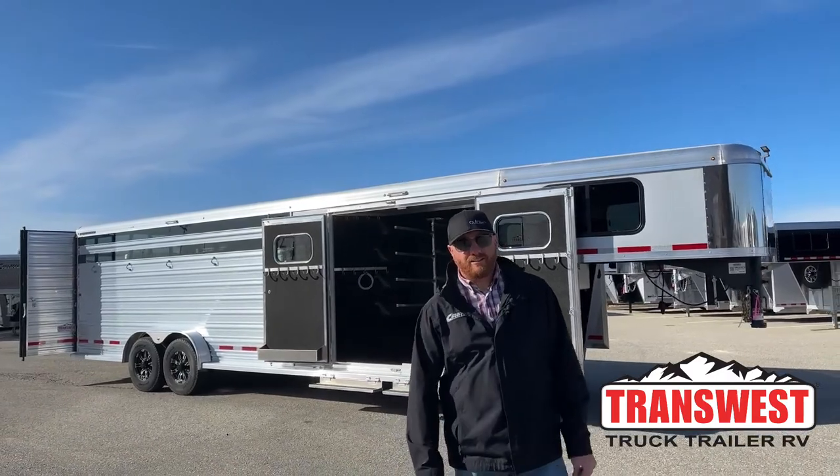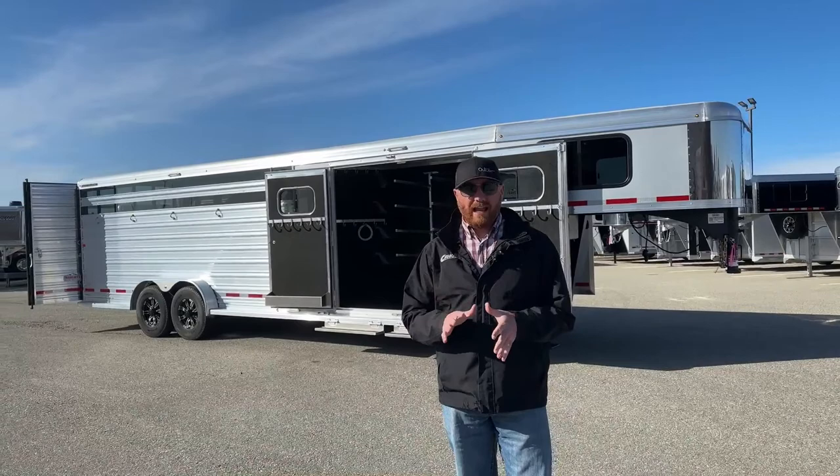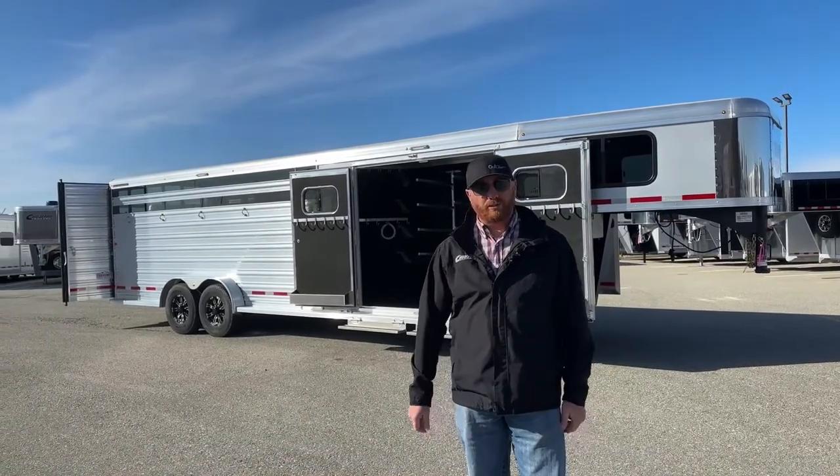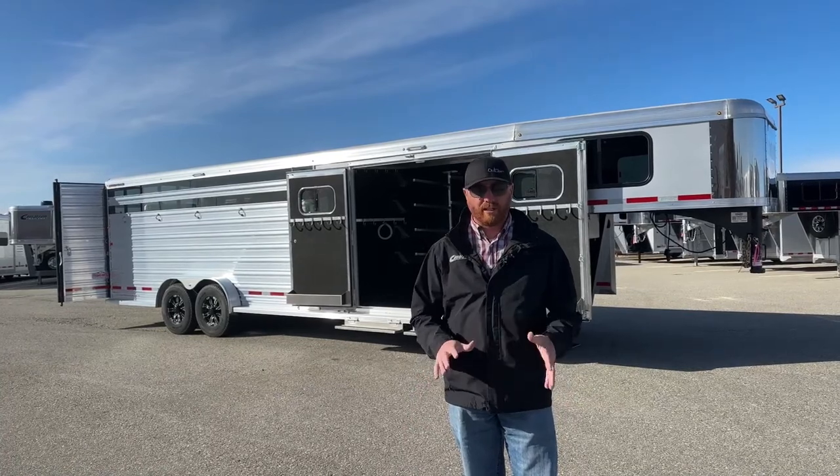Hi, I'm CJ with TransWest Trek Trailer RV in Frederick, Colorado. We appreciate you tuning in. We have a brand new 2023 Logan Coach Stockman 26-foot combo. This is a really cool trailer.